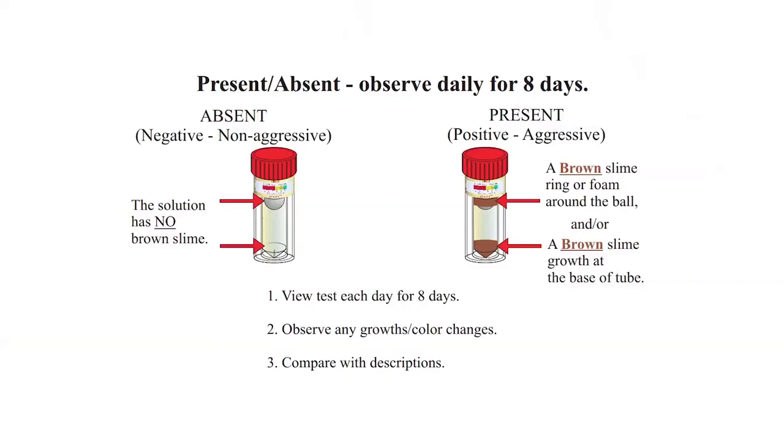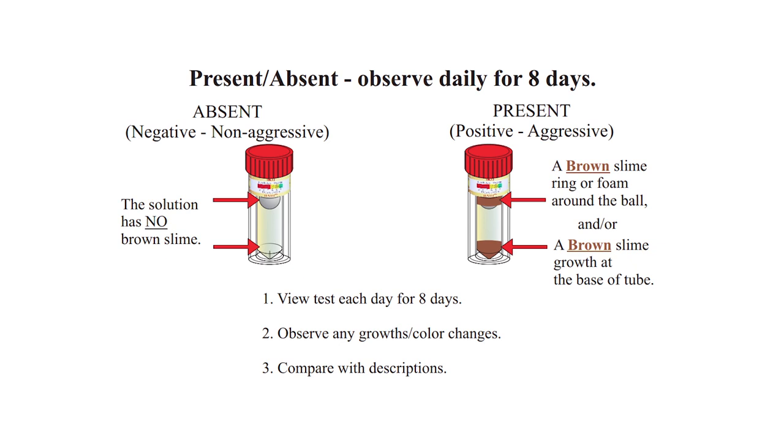There are two little vials you fill up with water, and you put them on top of your refrigerator out of direct light. It's going to take seven to ten days, and you'll be able to watch a culture grow inside if there's any iron-reducing or sulfur-reducing bacteria — important for determining how to treat the system.